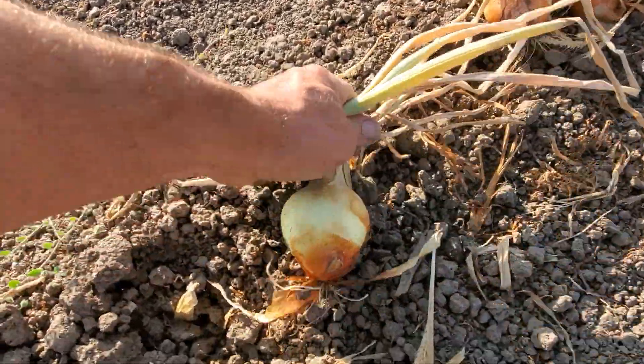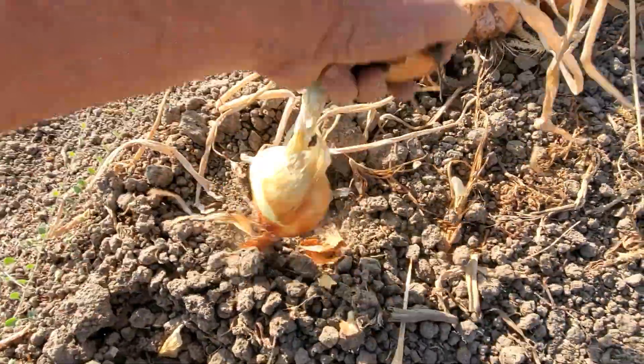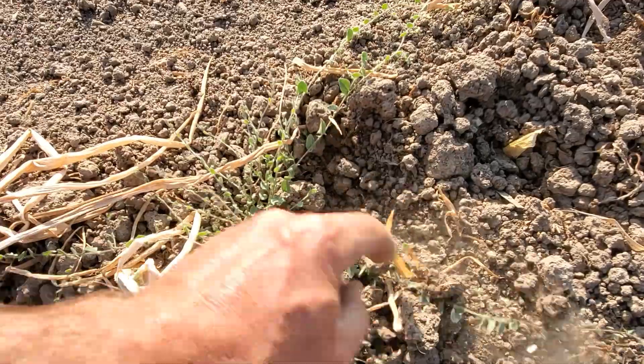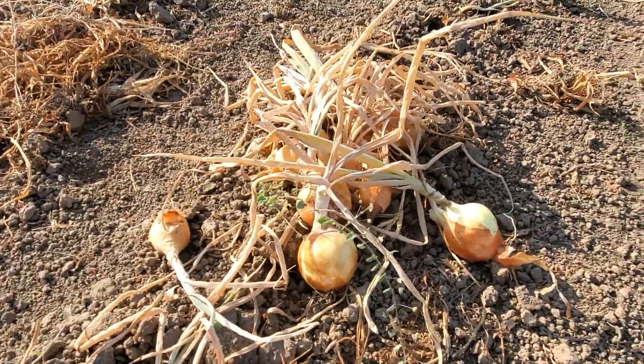For the most part you can just pull them out of the ground. Sometimes if they're tough you may want a little tool to pry them out, but a lot of them just kind of pop out at this stage. Make little piles like this.